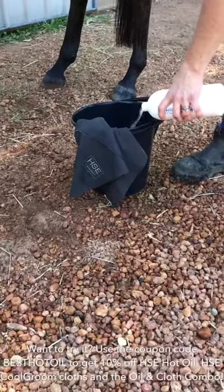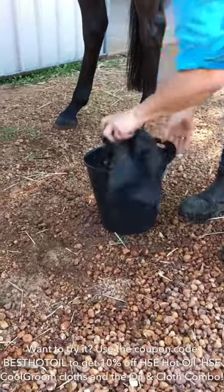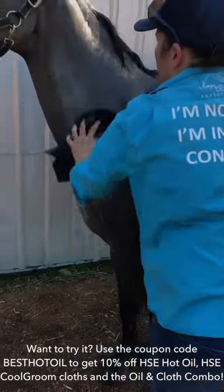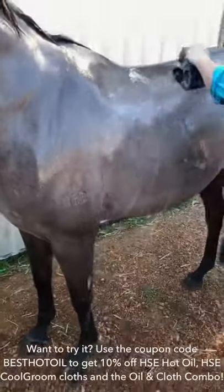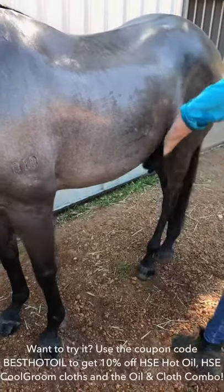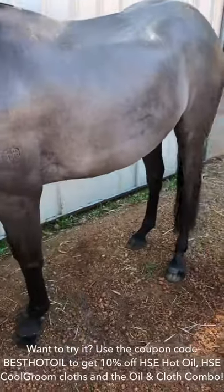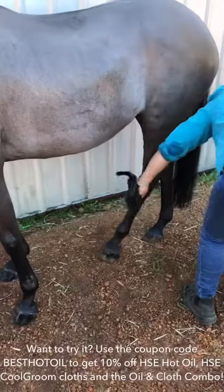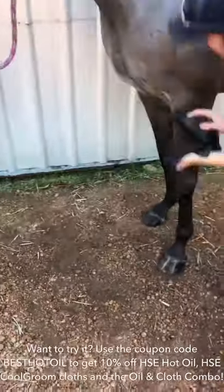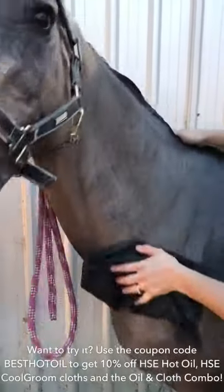She's all clipped up and finished now. After clipping, I like to hose them off or sponge them off because there's an awful lot of hair left on them — if you rug them up without doing anything they'll get very itchy. I like to use HSE hot oil as an oil treatment for the skin and hair — it's a deep conditioning and moisturizing treatment that also helps to soothe the skin, which we've just irritated by clipping.